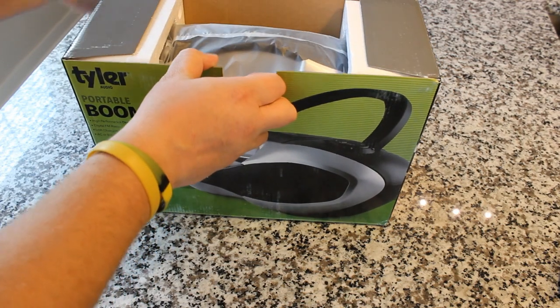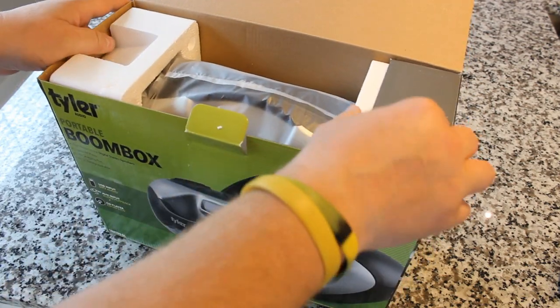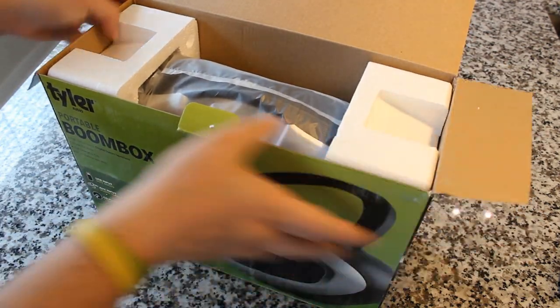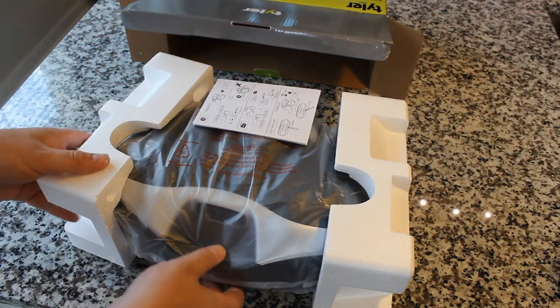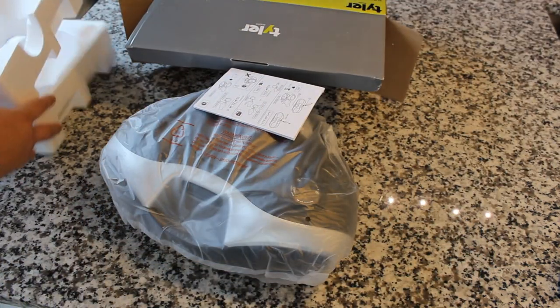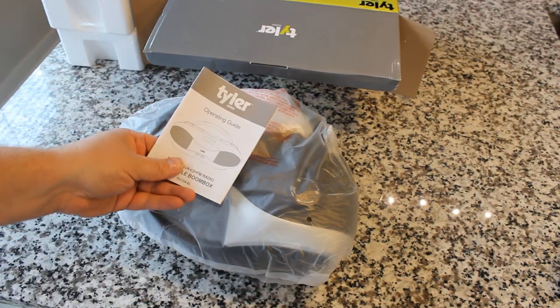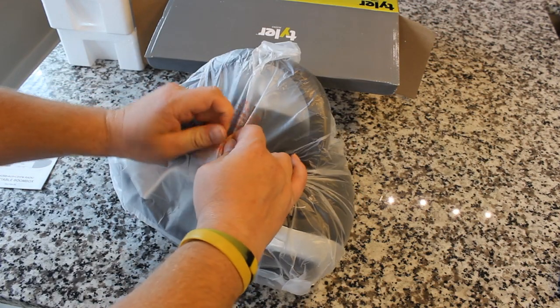It's got a USB input so it is a modernized product. We should be able to play CDs obviously, but also hook up a phone. It's got a digital radio tuner. Simple unboxing — foam end pieces, an instruction guide, and it's wrapped in this anti-static cling wrap.